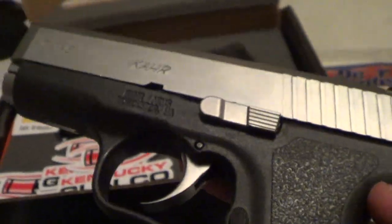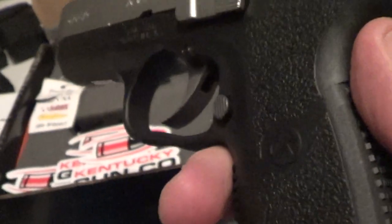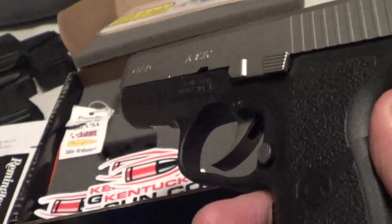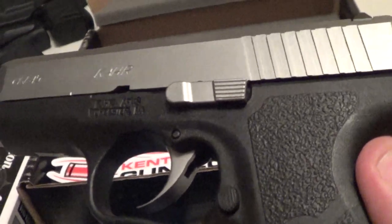I'll shoot it for the first time tomorrow. With Kahrs especially — Kahrs and FNs — you want to lock that slide back for one or two days. You want to hand cycle at least 200 times. I got like 330 or so. I've done workout routines of cycling it 100 times in a row, and even on the last little bit that goes a little farther from lockup.